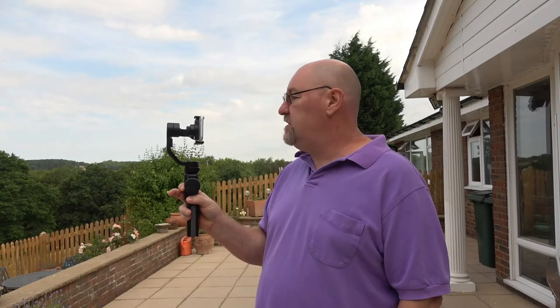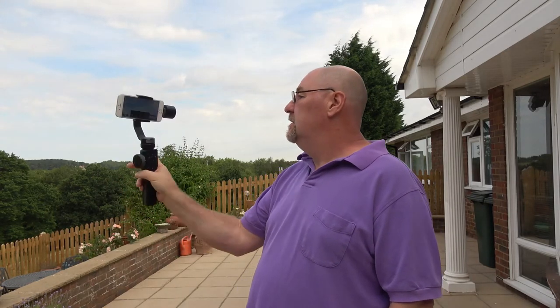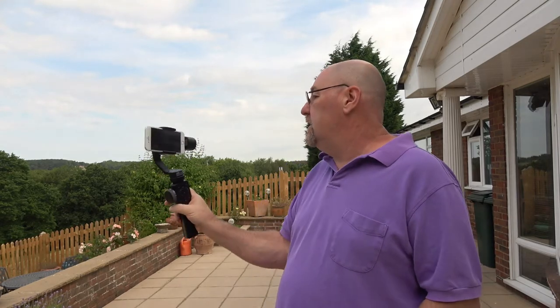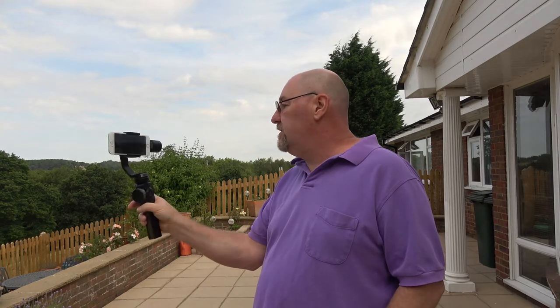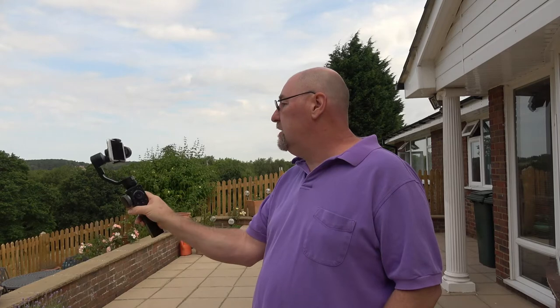The top toggle switch puts the gimbal into phone go mode. Press that and it speeds up the gimbal drastically so that you can pan and tilt very very quickly. You can use that feature if you're somewhere like a rally and there's a car going by — the phone doesn't hesitate, it just goes straight away. If you let go and do the same thing, you can see it's much slower.